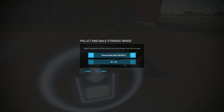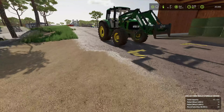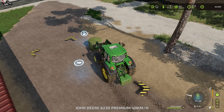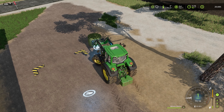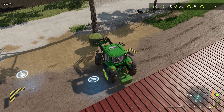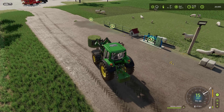A hay bale will be good - just want one, thank you very much. And we're going to put that into the sheep's feed trough, or at least our trigger point, that way they are good to go. We did sell the male sheep last episode, so they are good to go for another month or two, or whatever until I decide to check on them again.